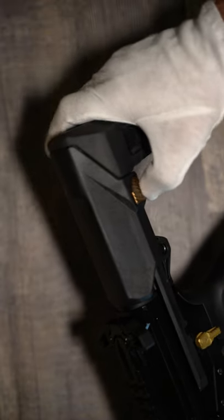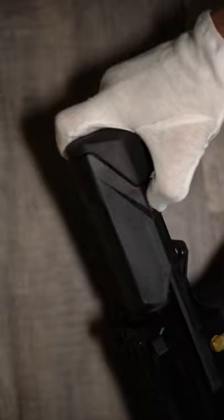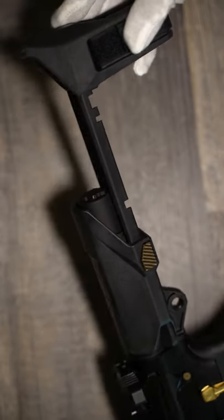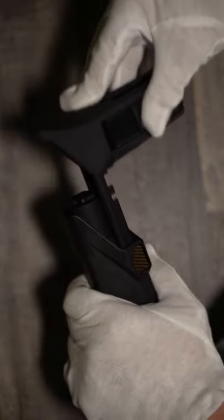It has the SB Tactical PDW brace, keeping these nice and compact without the need for a proprietary bolt and buffer system. Oh, you think darkness is your ally?